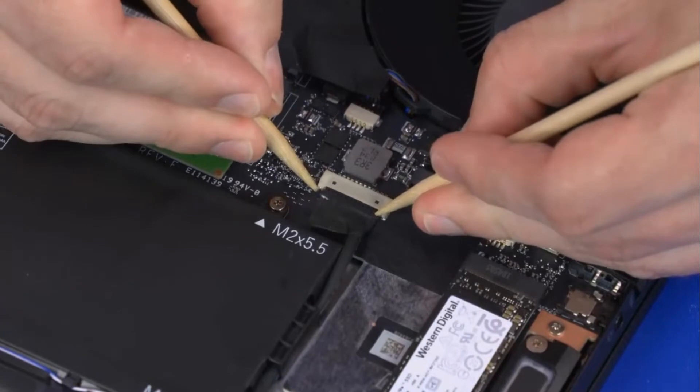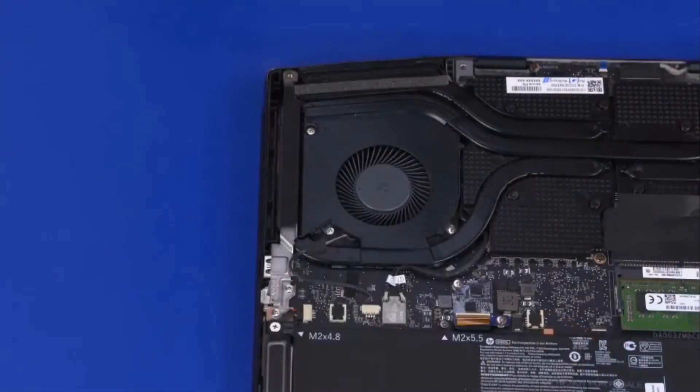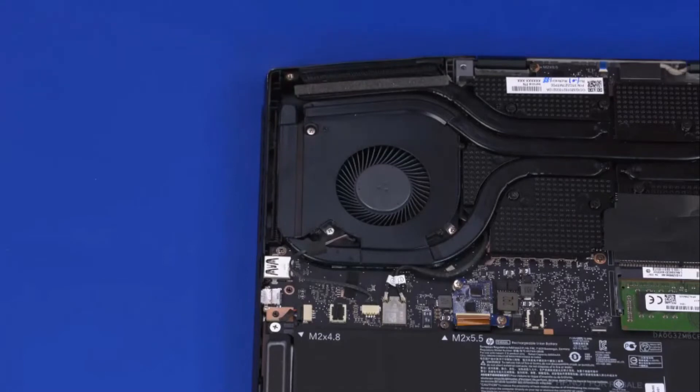Disconnect the battery cable from its connector on the motherboard. Remove the two 2.5 mm P1 Phillips-head screws that secure the support bracket to the motherboard and thermal module. Lift the support bracket off of the motherboard and thermal module and remove.